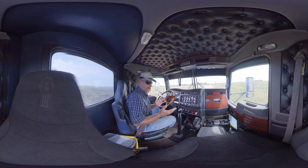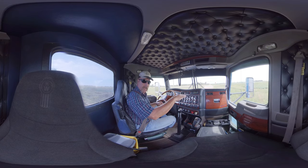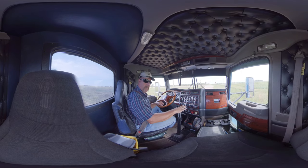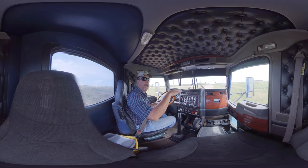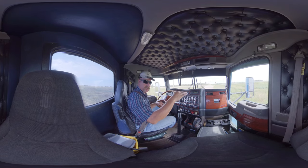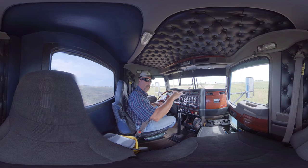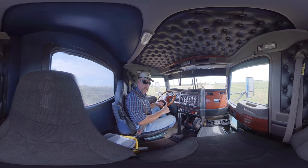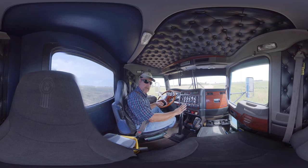A 13-speed is very similar to that. It's got the 4 gears on the low and 4 gears on the high. But the high side, you can split each one of those 4 gears. So you've got 4 on the low, 4 on the high, and another 4 splits on the high. That's 12 plus the 1 granny gear — that's 13. That's why they call it a 13-speed.